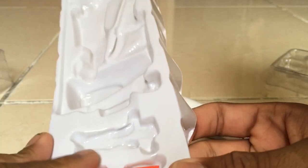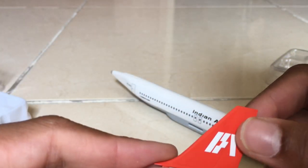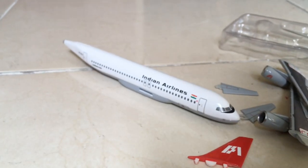Last but not least, the brightly colored tail fin looks so good. I really like the aircraft in this livery. Let's continue unboxing after the break.